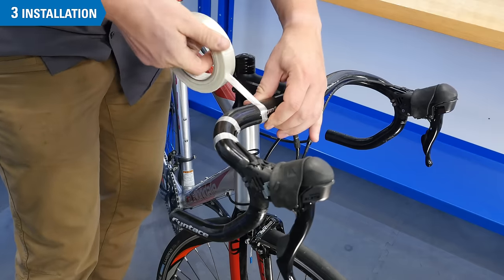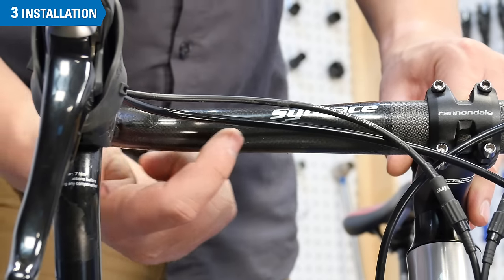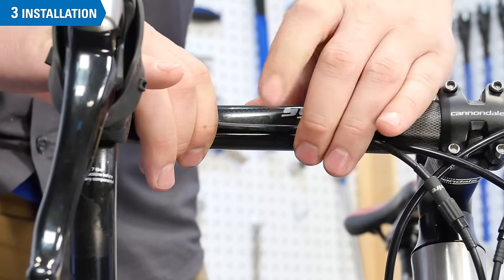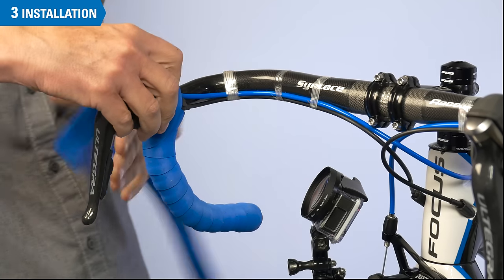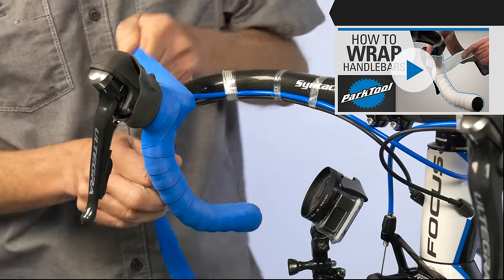Before wrapping the handlebars, it is a good idea to secure the housing to the bars with strapping tape or something similar. As you do this, be aware of any channels molded into the bars — laying the housing in these channels will reduce any unnecessary bulkiness. Finally, you will need to rewrap the handlebars. This is a detail-oriented and often tricky procedure; you can find our guide to bar wrapping in this other video.